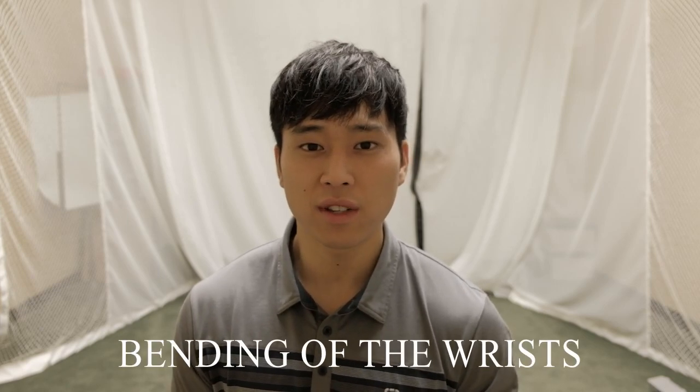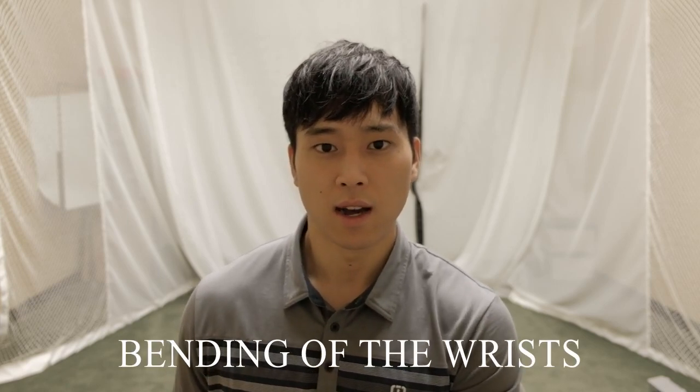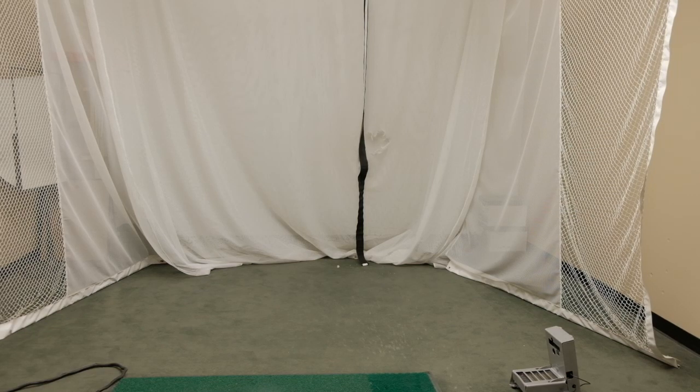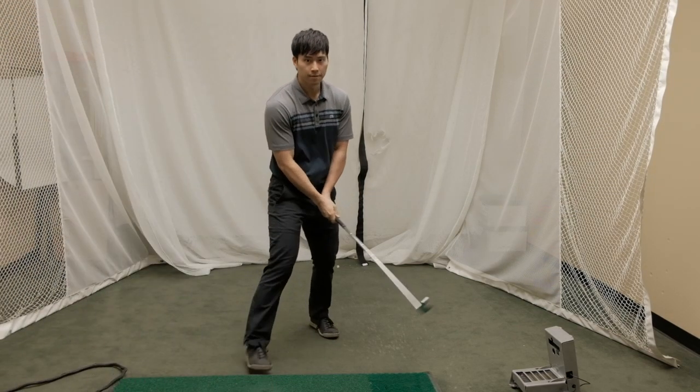From the front view, there are a couple of things that are really key for beginners to understand. The first thing is how to properly hinge the wrists or set the club so that your left arm and the club is about at 90 degrees approximately. I'll also explain a few things you should look for in the follow-through when your right arm gets parallel with the ground.